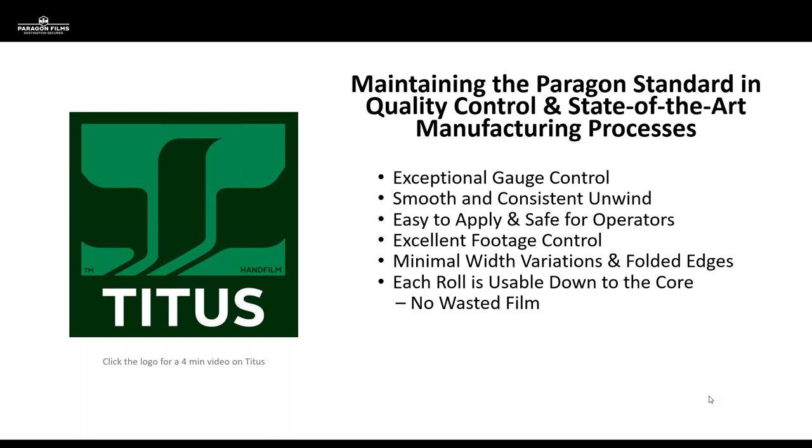Footage control was a huge factor — with many pre-stretch films, by the time the film makes it onto the finished roll, it recovers and roll footage actually shrinks up a bit. It was very important to ensure that when we say we're delivering a 3,000-foot product, that's actually what customers receive. We also focused on controlling variations in width and folded edges, and ensuring that each roll is usable down to the core so you're not wasting film — a key feature of our Torque product line that we were able to replicate in Titus.